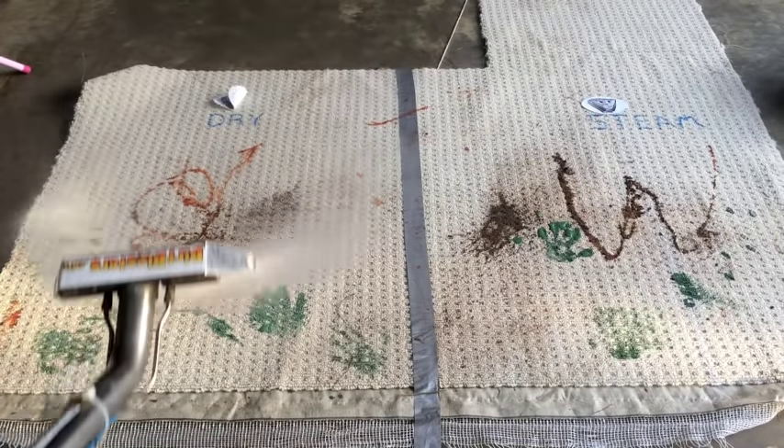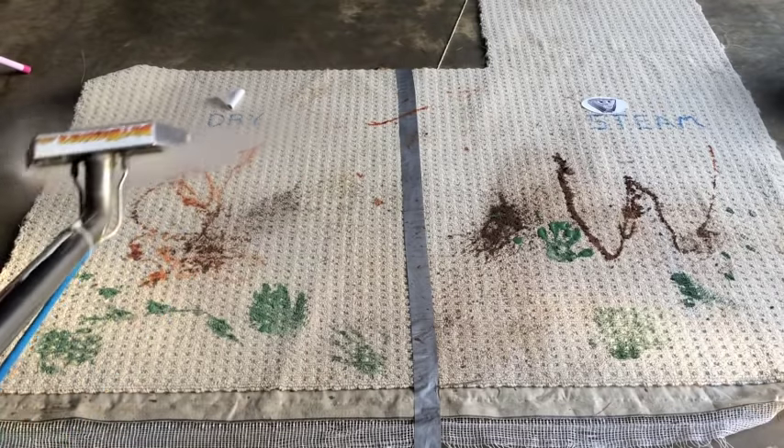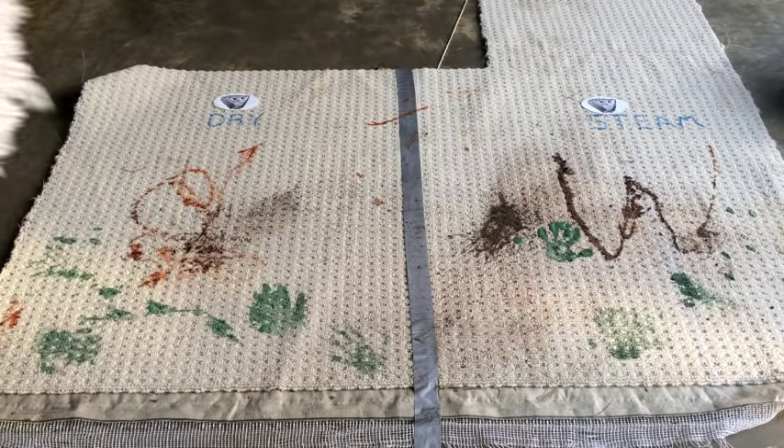This is your typical pre-spray for the bonnet system, and it is not truly dry whatsoever because you are getting it fairly wet.